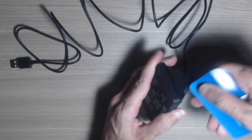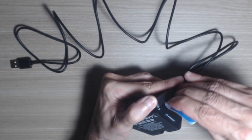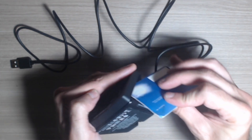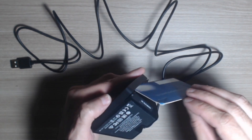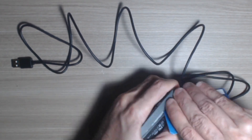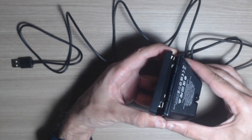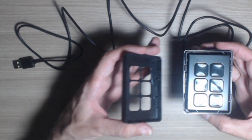It's a little bit difficult, but you just try, and you eventually — see — and then you move this up, and it's already opened. It's not that difficult to do.